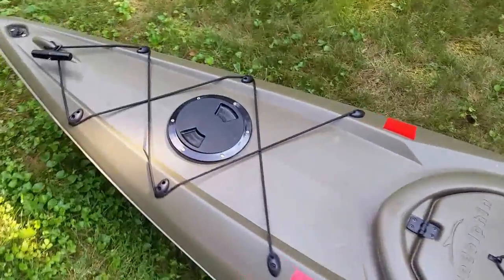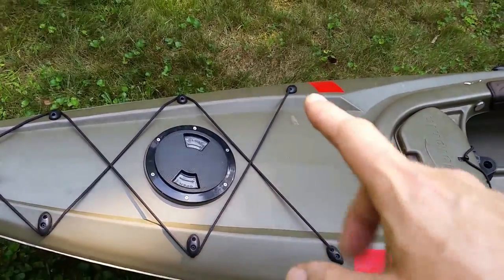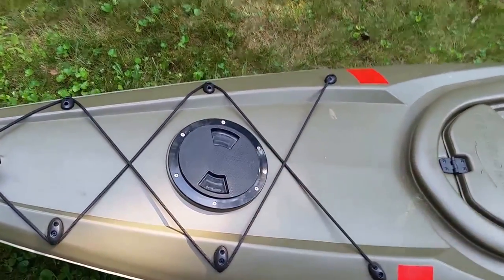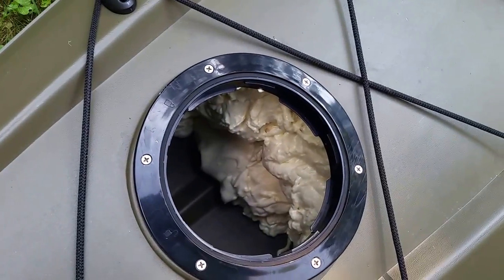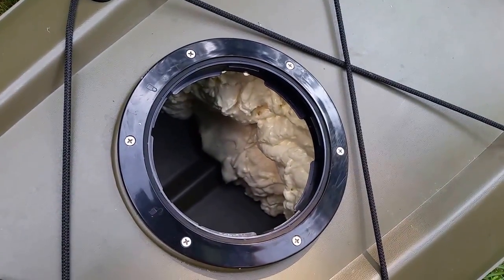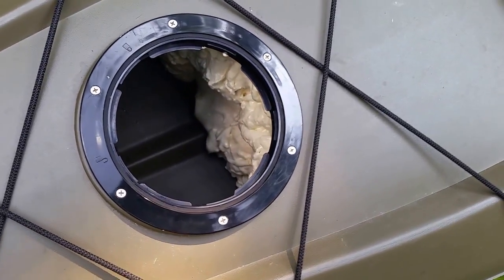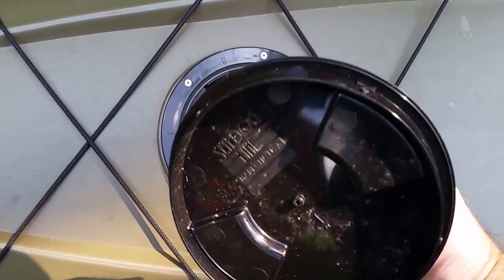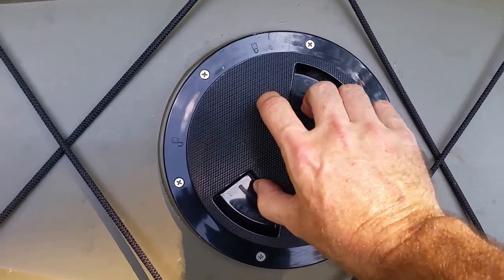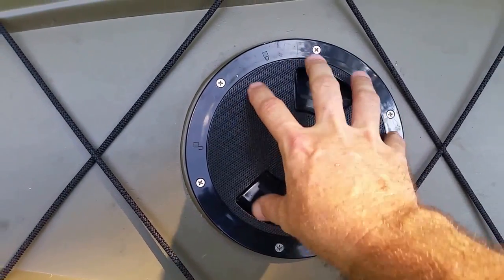The front compartment is the same way. I've got it unscrewed already so it just pops off — and we're going to talk about all that expandable foam in there in a minute, that's a modification I made. There's another latch but there's no rubber gasket on it, it's just a piece of plastic, so even on a rainy day if this is sitting in the yard, rain gets through and will get inside the kayak.